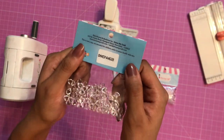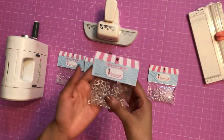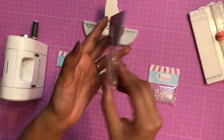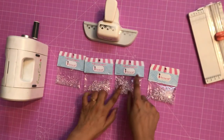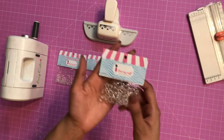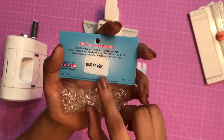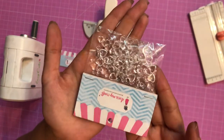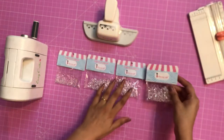Moving on to the third size — this is the 8mm and this pack as well has 100 pieces of heart droplets. So these three are the sizes which Dress My Craft has. Now you might be thinking what this fourth pack is — that's the heart droplets assorted ones. You get a mixed pack of all three sizes and this pack has 150 pieces.